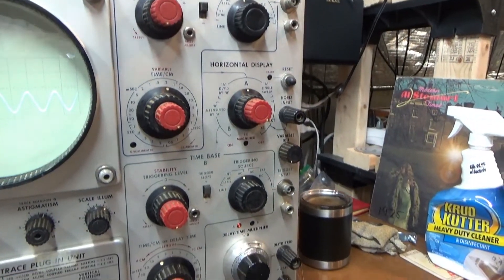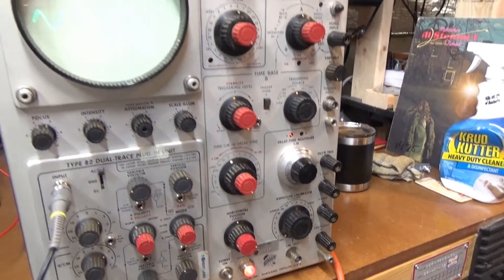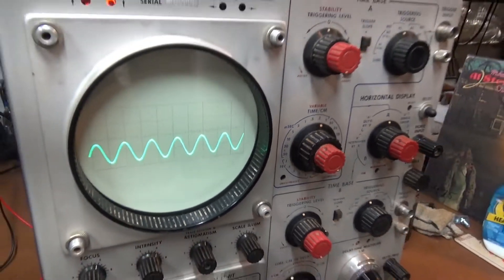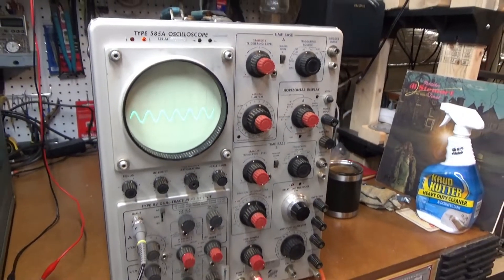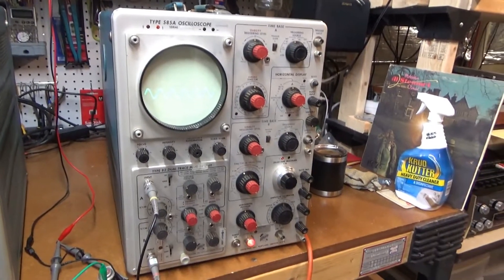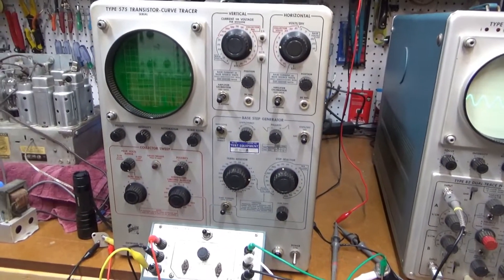I haven't done anything to it yet except for just cleaning the front a little bit. But here's another one working. I'm going to add that to the collection. I'm not sure if I'm going to be able to keep all of these, but I definitely want to keep that curve tracer — I like that, I'm having fun playing with it.